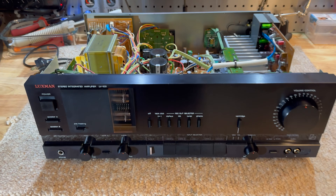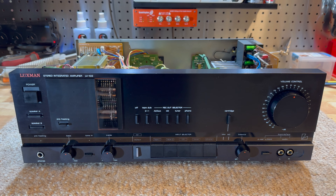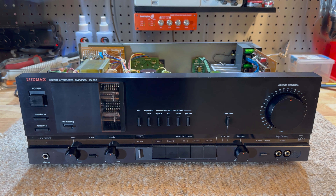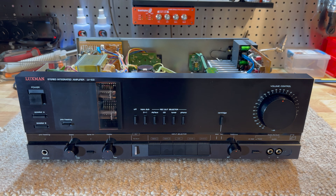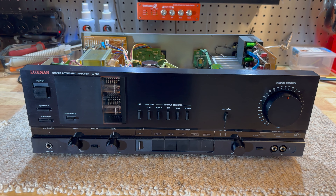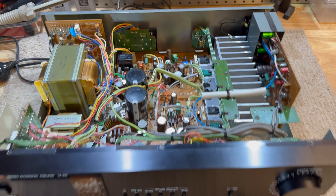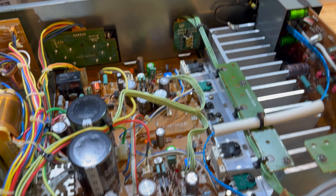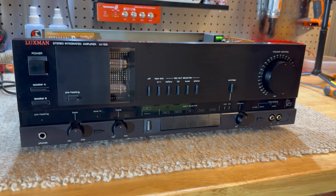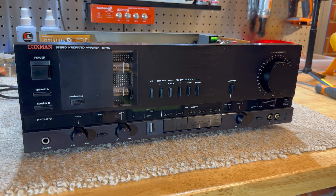There's more to come — the LV-105U, the big brother, is next for a full restoration. The lesson here is you can't claim something sounds warm or whatever until you remove bias from your listening tests, because knowing what you're listening to influences how you think it sounds. That's the end of this one — hope you enjoyed it. We may do a follow-up with improvements someday, but honestly I think it's time to put the cover on this unit for another 20 to 40 years and let it do what it does best: play music.